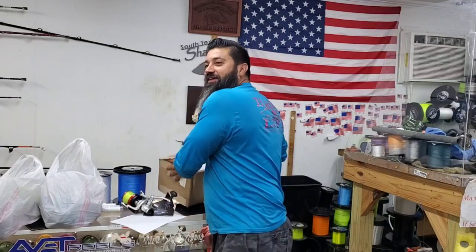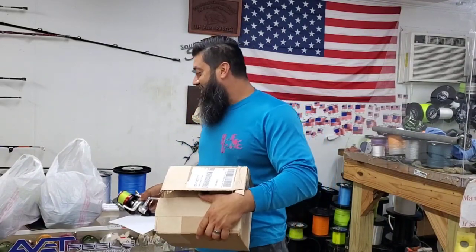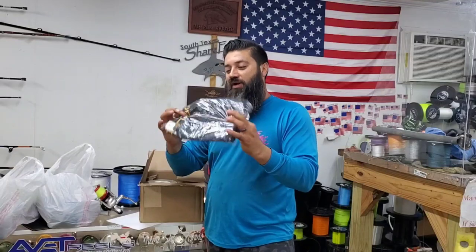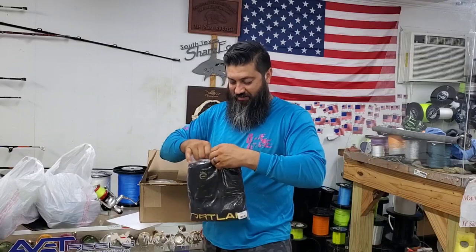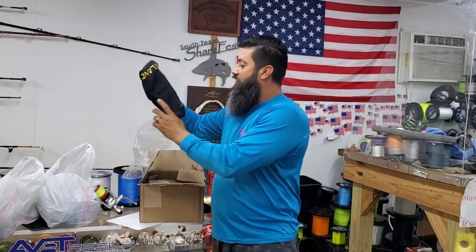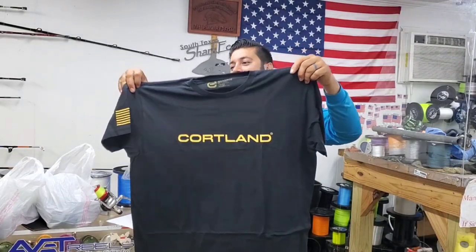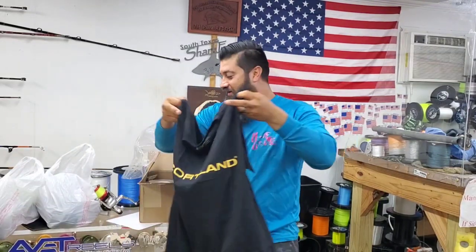I already looked — I had to see what it looked like. So we got a small box of incoming gear, and what it is is Cortland has sent us a shirt. Let's see what they got here. That looks pretty clean. I love the American flag on the shirt. That is pretty nice.